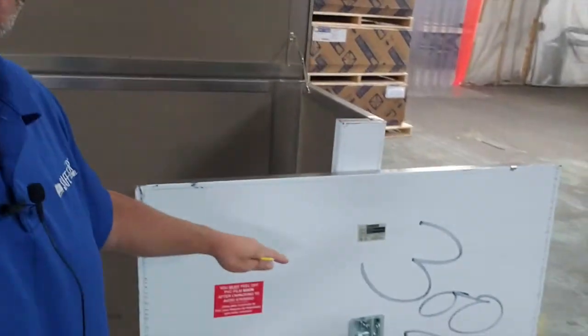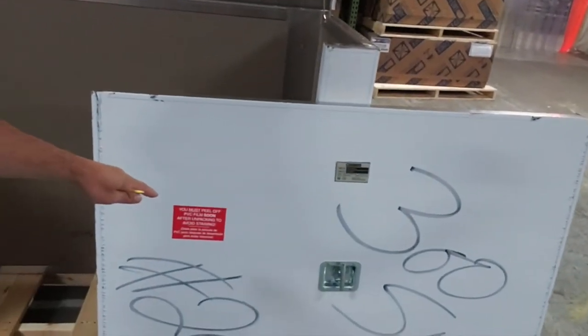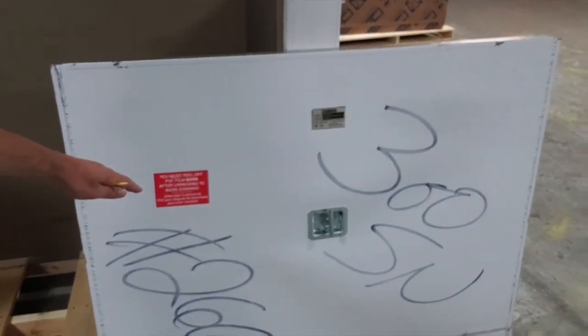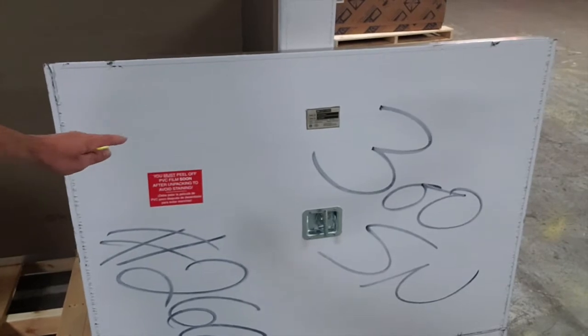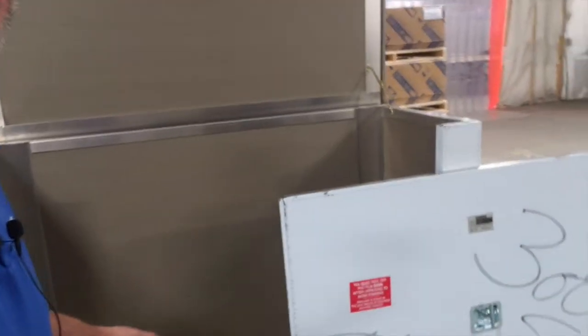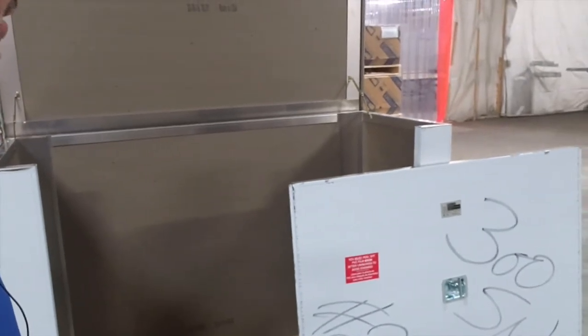Regarding safety, this enclosure also has a removable and padlockable front access panel. As you can see, it's fairly wide. So when you have this removed, you've got lots of space to work with if you're trying to maintain pumps and the equipment inside.